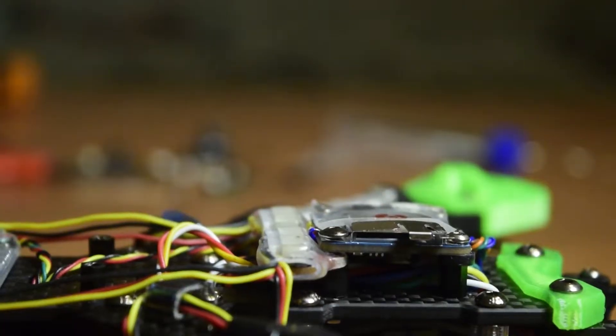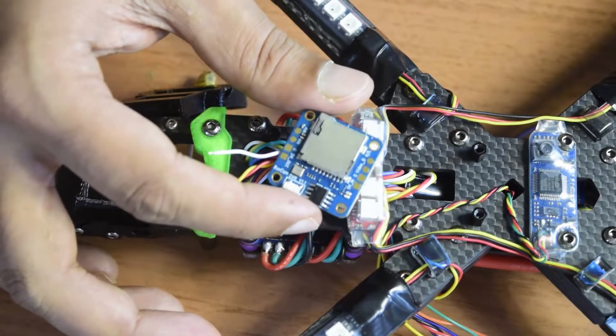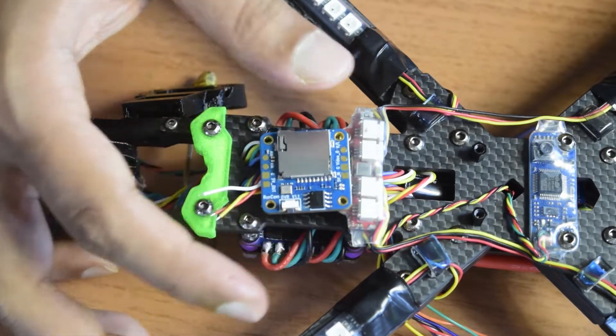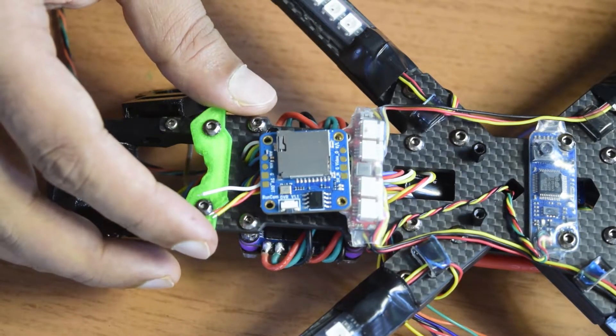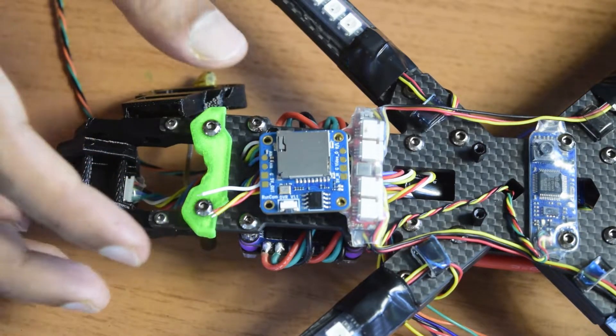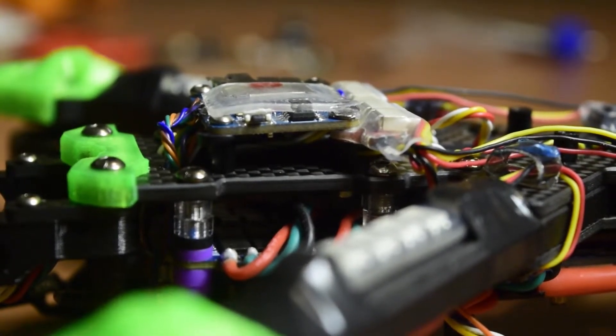I have already done the unboxing of this DVR and talked in detail about the features, specifications, and wiring diagram. If you have not seen that video, I will put the link above or in the description below. If you are new to assembling drones, make sure you watch this video till the end so that you do not miss out on any important information or instructions.